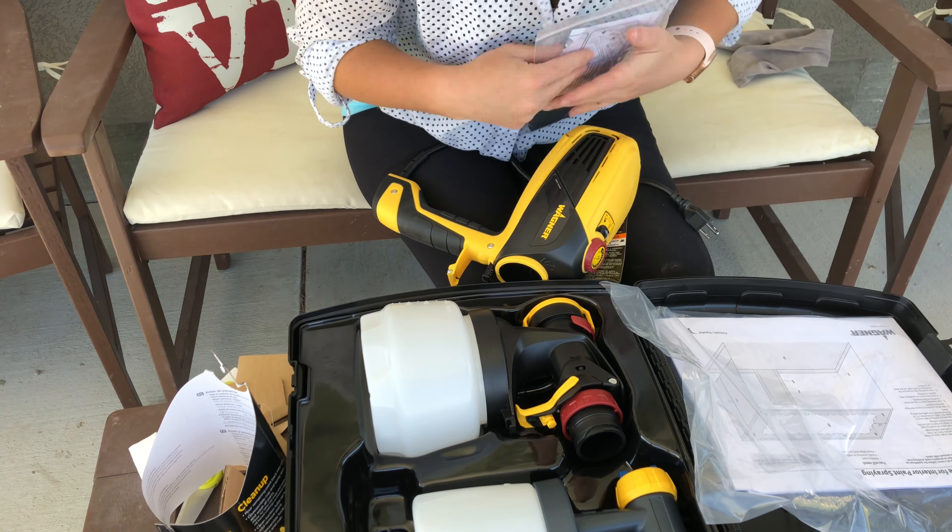Right there in the package in my hand is an air filter, so if you're spraying outside the motor doesn't suck up dust. There is one already inside the unit, so the ones in the packaging are just extras. That's what's in the box.